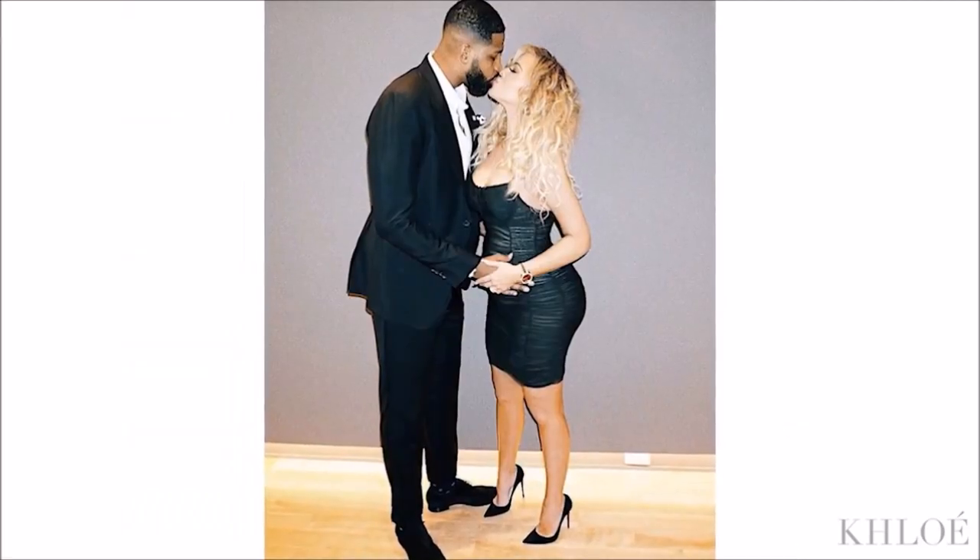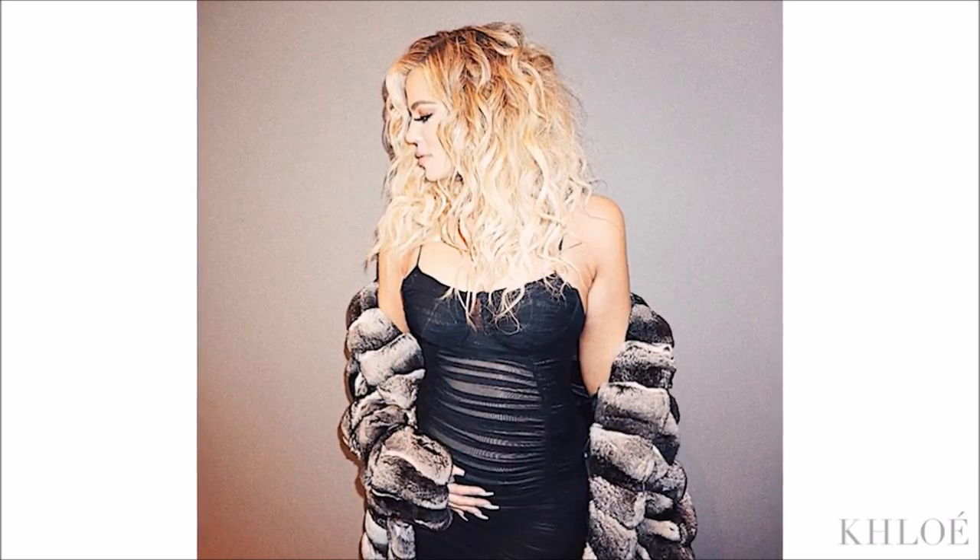This look we did for Chloe on New Year's Eve because she was wearing a really sexy little black dress, and it was really a moment for the hair and makeup to shine.